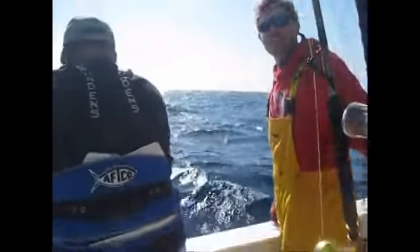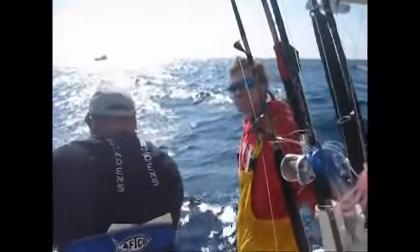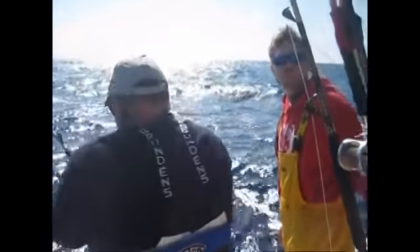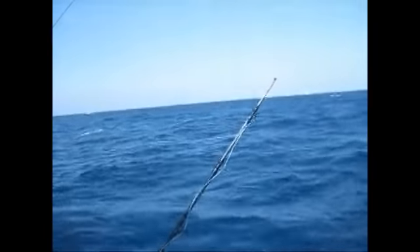Mike is fighting a fish on his Torso 30. Had the fish probably about 100 foot from the boat, been fighting it for over an hour, and his rod tip broke off — the rod snapped off just like yours. Hold tight on that. There's the broken rod.